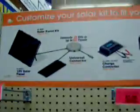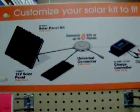But what they're doing now is they're coming up with a hub kit, so you can connect multiple solar panel kits.